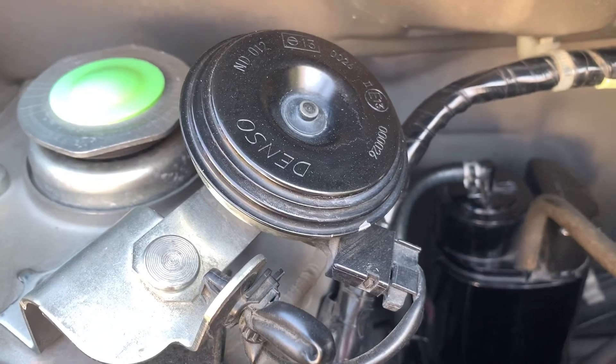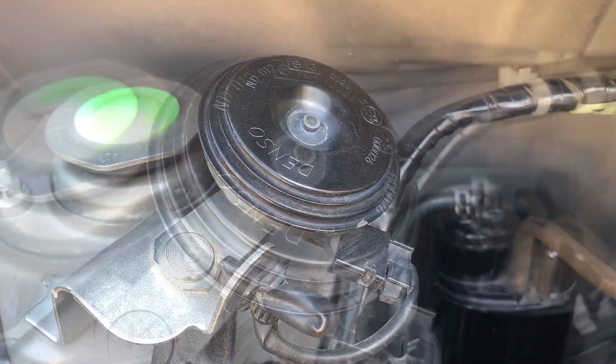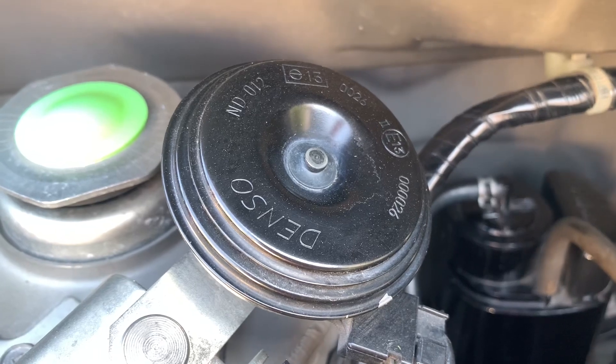And lastly, this is one of the horns. The other one is behind the bumper cover.